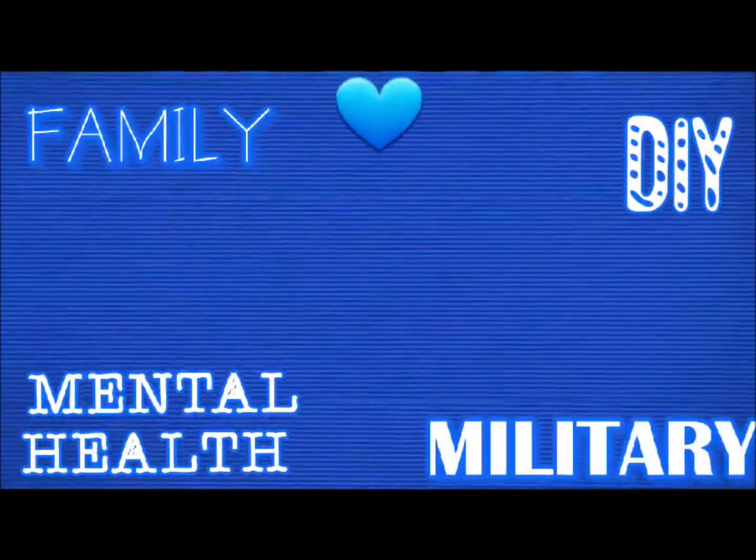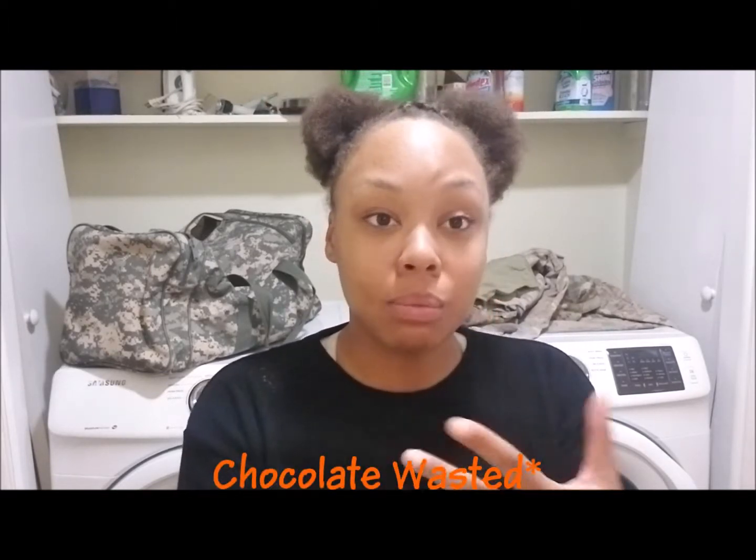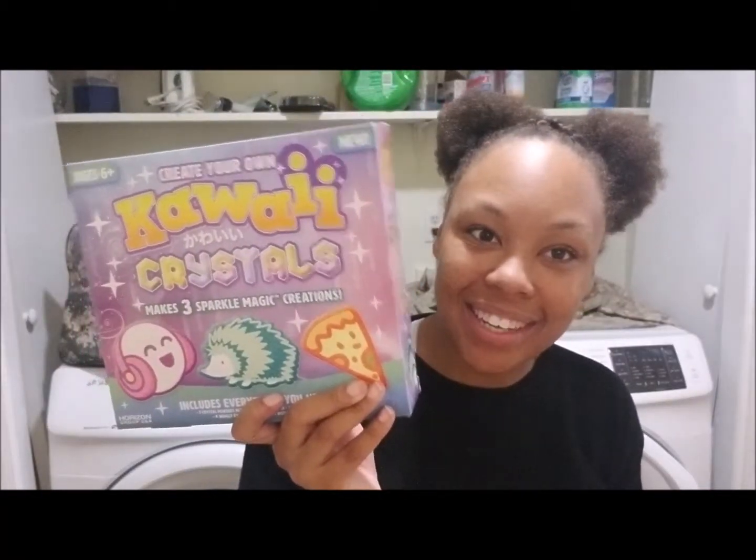Hello to my fellow 10 subscribers and welcome back to my channel. Today we are doing the Create Your Own Kawaii Crystals kit. Today was supposed to be a tutorial on how to make resin shot glasses for Christmas, but I got chocolate drunk last night — we have the day off for the military — so I slept a lot and my car was in the shop. Without further ado, let's get started. We're in a new part of my house, my kitchen slash laundry room.